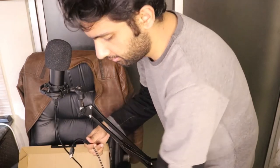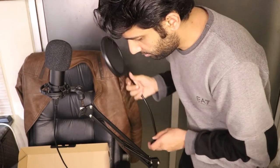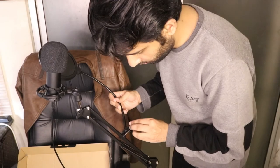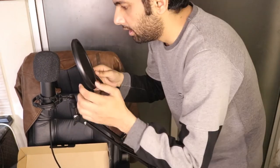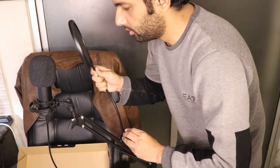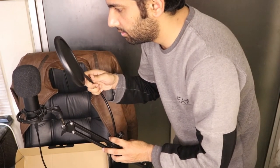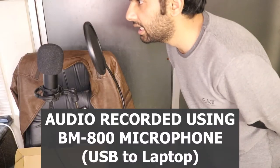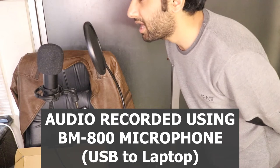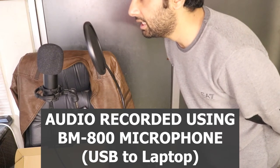Now we're going to connect this pop filter with this tripod. You can connect it anywhere on the tripod — just make sure it is tight. Then we're going to place it between our mouth and the mic. It is movable and flexible. So this is the audio testing of the BM 800 microphone — it is connected to my laptop via USB cable.